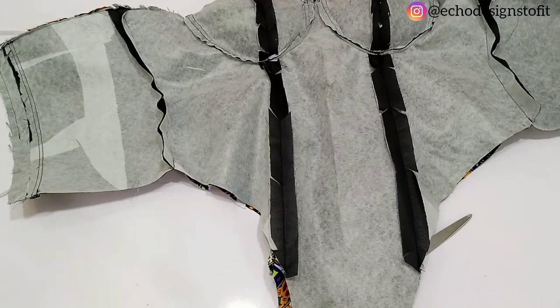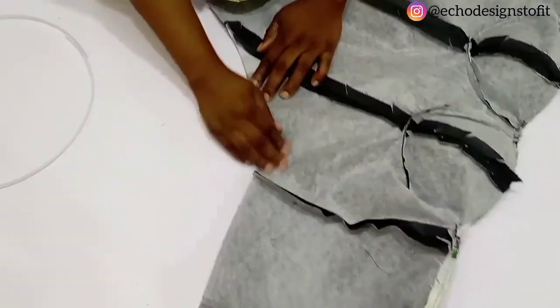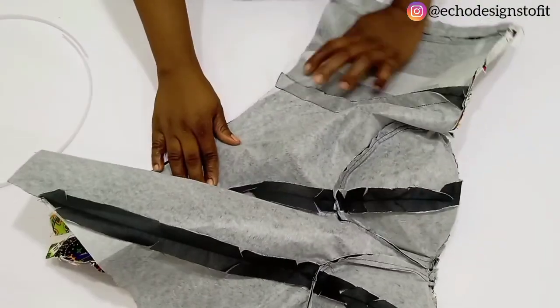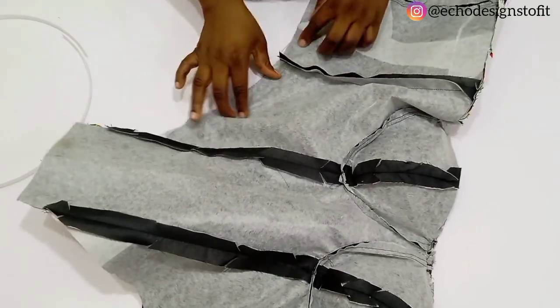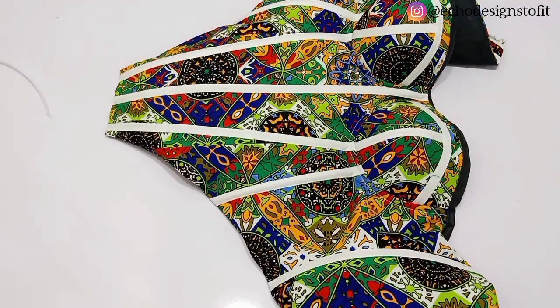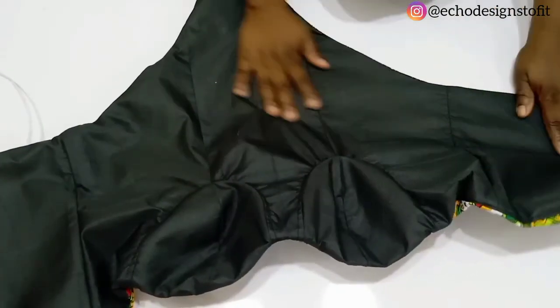I'm done top stitching and this is what we have. The next step is to close up the side and the down part using half an inch. Once done sewing, remember to leave the zipper part open — that is where you're going to be turning this to the outside. After turning, this is what we have — you can see how neatly finished it is looking.